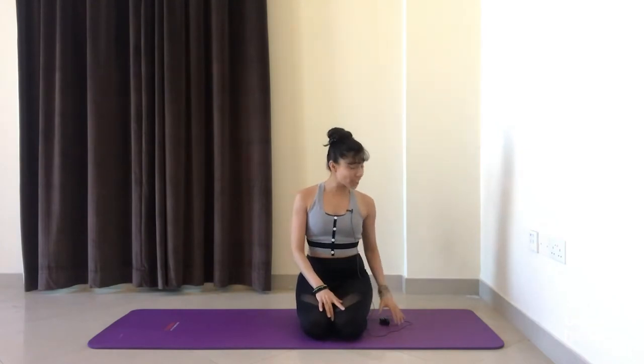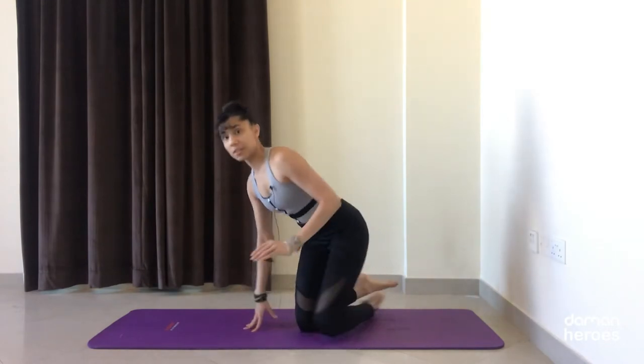Hi everyone, welcome back. My name is Pooja and this is a Pilates sequence for a strong and healthy back. We'll be working on the posterior chain muscles with a little more focus on the intrinsic muscles that line our spine. We're going to get started in a seated position — you can either stay in a kneeling position or cross your legs if that's more comfortable.